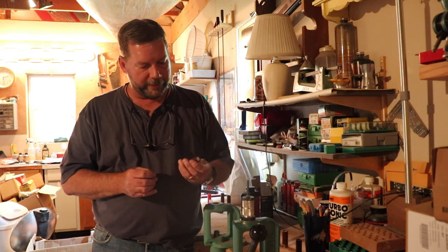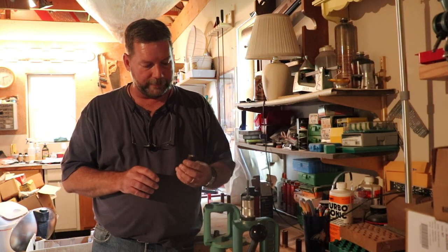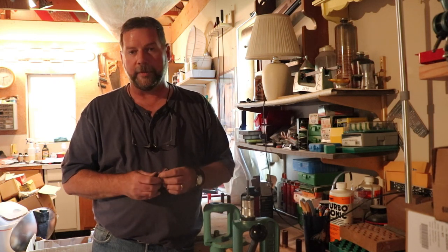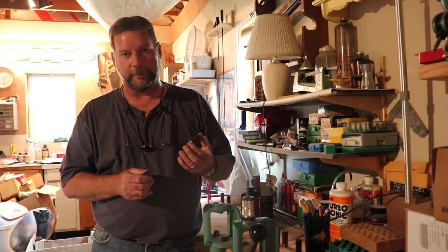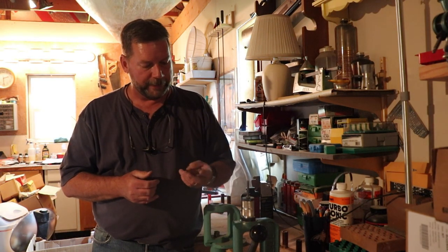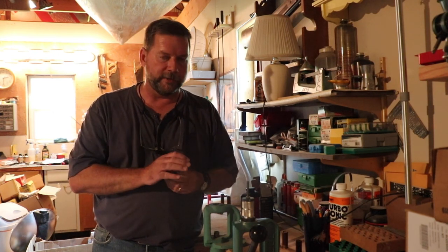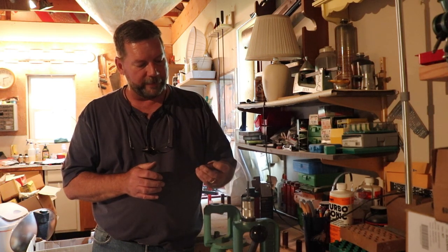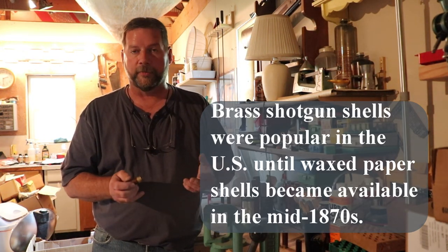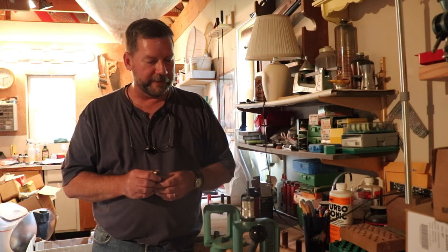A lot of folks believe the brass shotgun shell came out before the paper shotgun shell, but in reality paper shotgun shells had been around earlier. The pinfire paper shot shell was invented in 1836 — very popular in Europe but never really caught on in the United States. A lot of folks shot percussion shotguns clear up into the 1900s because they had one and it worked. Paper shells were converted to centerfire back in 1861, so there were centerfire paper shotgun shells available then. The brass cartridge came out in the early 1870s and late 1860s, with an improved model in the 1870s.